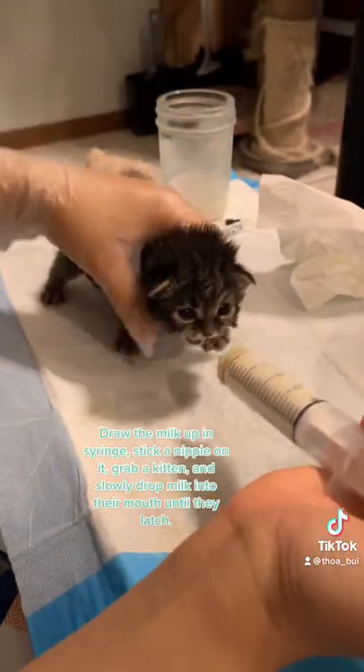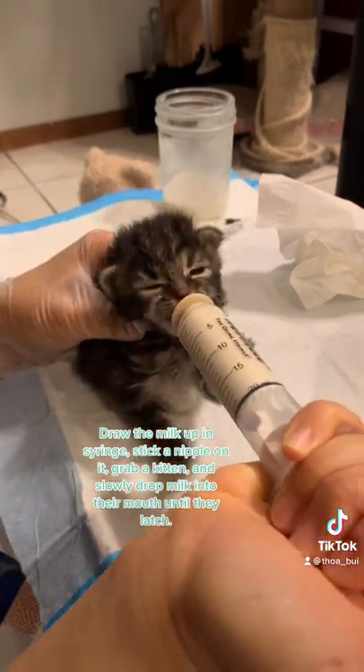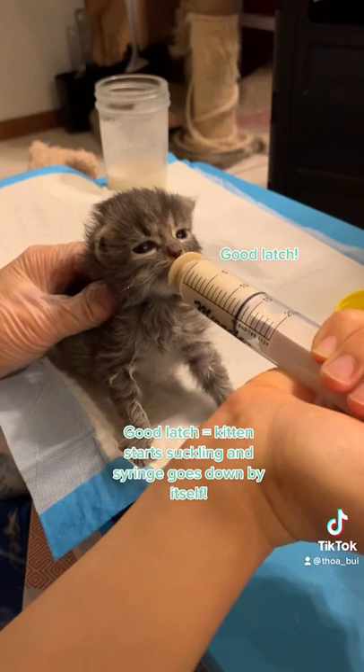Draw the milk up in a syringe, stick a nipple on it, and grab a kitten and slowly drop it into their mouth until they latch. A good latch equals a kitten starting to suckle and the syringe going down by itself.